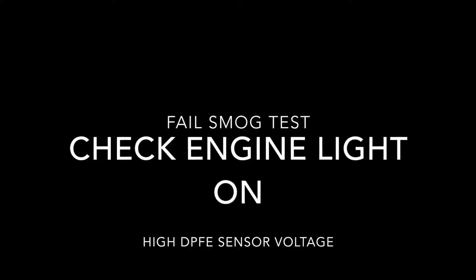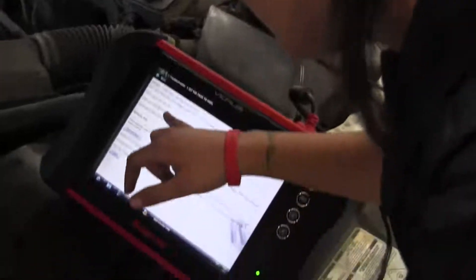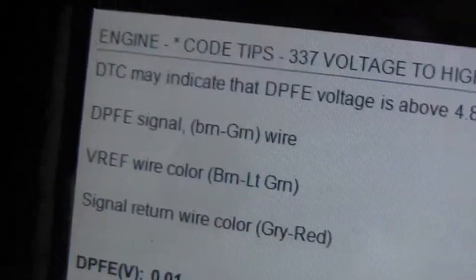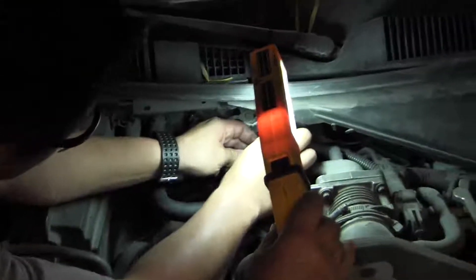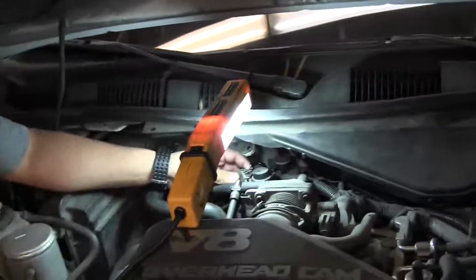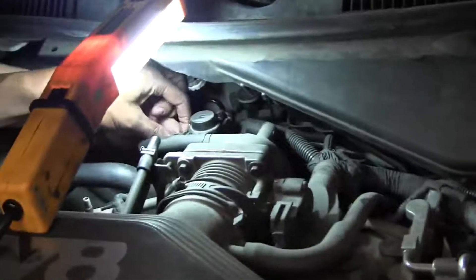Nate Davis here — we've got a high DPFE sensor voltage code. I'm showing the students how to use a scan tool to identify the wires so you can check the circuit. The signal return wire is the ground. We're back-probing the wires and identifying them so we can check for the proper voltage on each terminal.